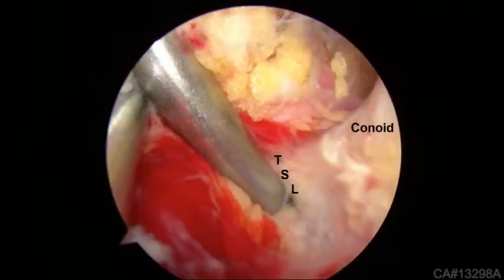Here is typical anatomy that is encountered. The transverse scapular ligament is seen with the ASTL in the notch. The suprascapular nerve and artery are protected medially. Note how the conoid ligament transitions seamlessly into the TSL — this is very reproducible anatomy.